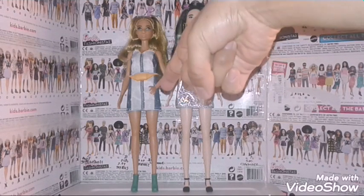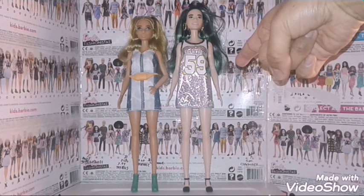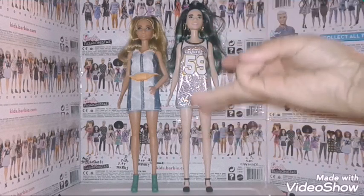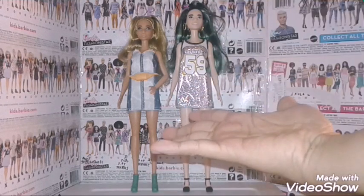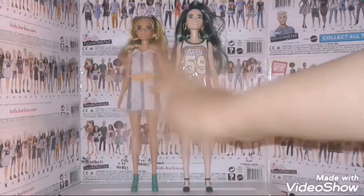This is my review on Barbie Fashionista number 108 and number 110. As always, like, comment, subscribe, and don't forget to click on the notification bell. Follow me on Instagram at JustinArtistry. I'll see you guys later.